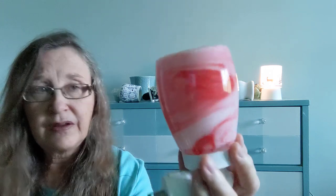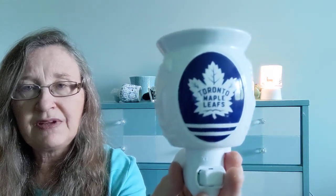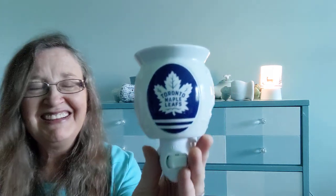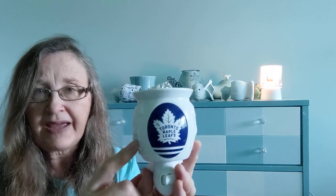This fellow has a very pretty pattern — glass, not the best performer, but I enjoy seeing it. Last but not least of this group, we have the Toronto Maple Leaf warmer. I do root for the Leafs, and as we speak the Leafs are one and one in the playoffs for the Stanley Cup — go Leafs! This is a ceramic glazed warmer and actually this fellow throws okay — he doesn't throw as well as the unglazed in my home, but I just enjoy seeing this because I'm a fan.